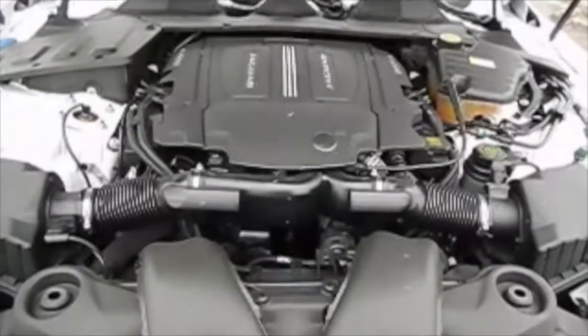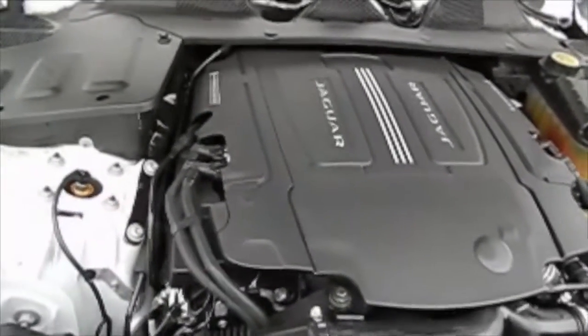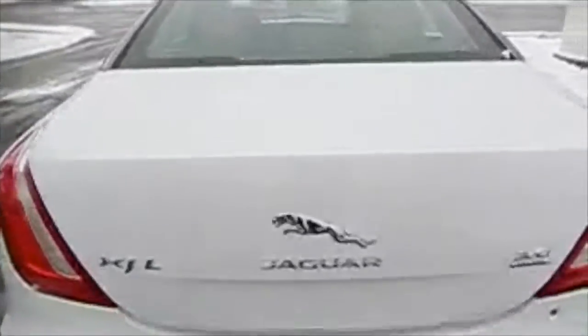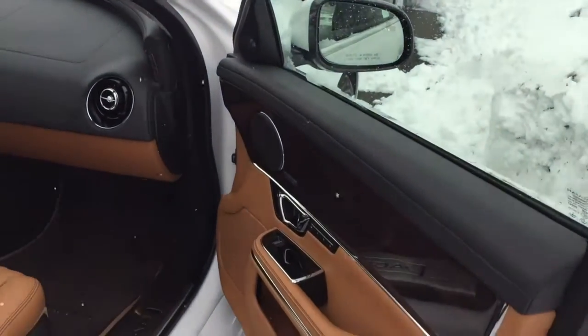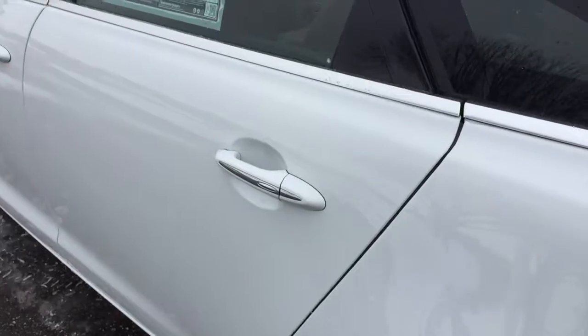Right here we have the supercharged V6 3.0 engine producing 340 horsepower. We have a pretty good-sized trunk for this size of car. Press this button and the trunk automatically goes down — very cool. Right here we do have the panoramic sunroof on the car, which I forgot to show you in the first clip. Also, if you fail to shut the door all the way, it automatically shuts itself. This car is also the long wheelbase version.